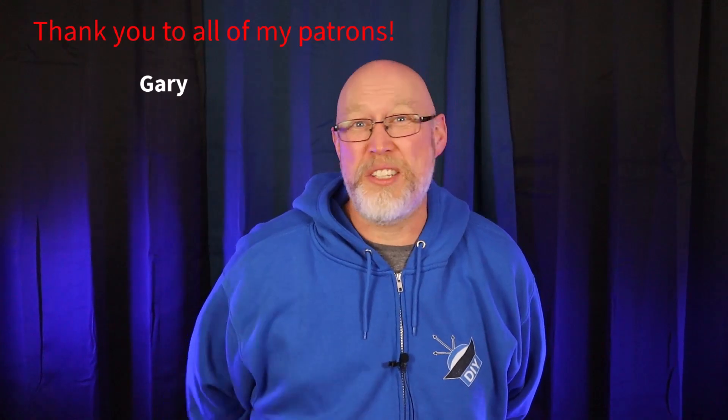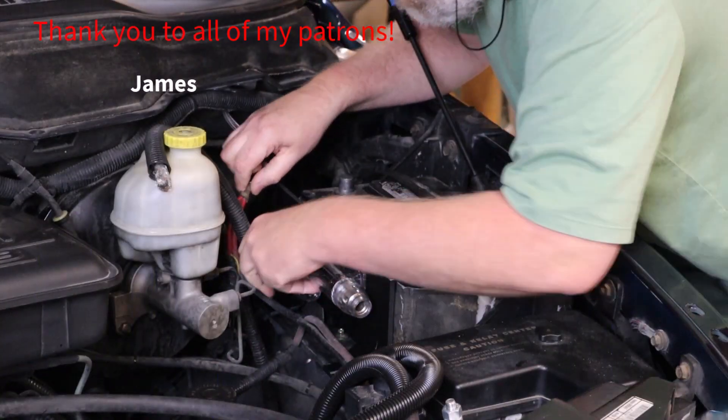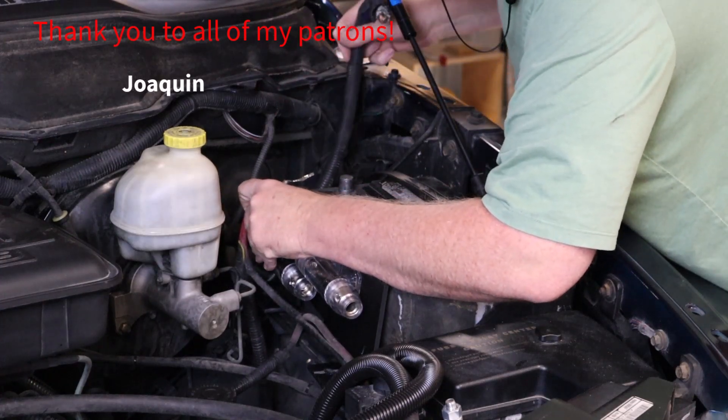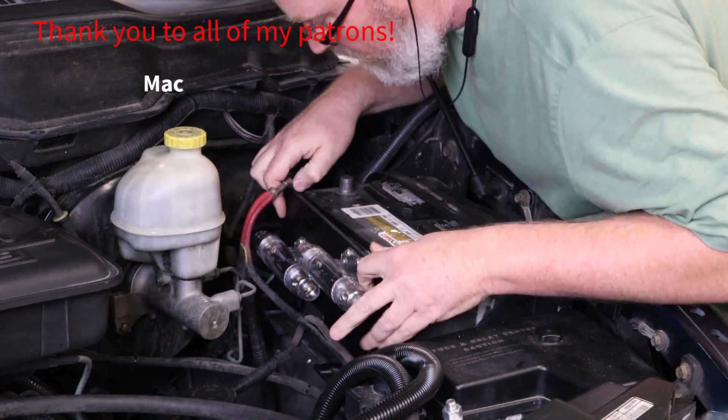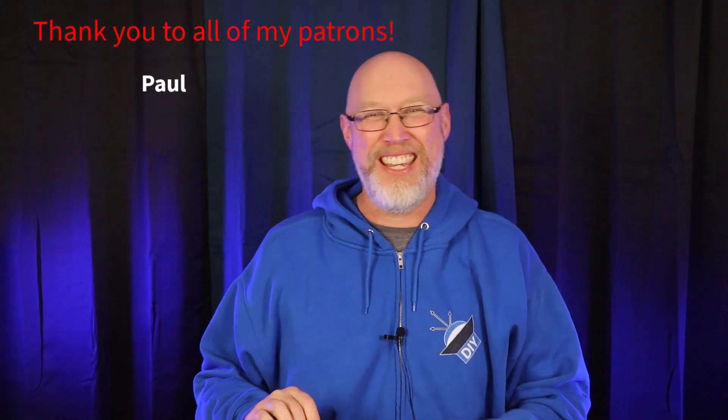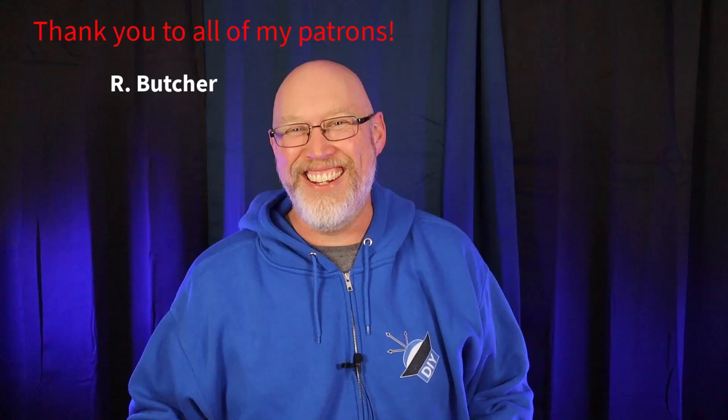This battery is about four years old and it's about to die on me. I've ordered a lithium battery and I'm going to replace this one with an AGM battery when the lithium batteries arrive — I just hope this battery doesn't die on me before everything gets in.